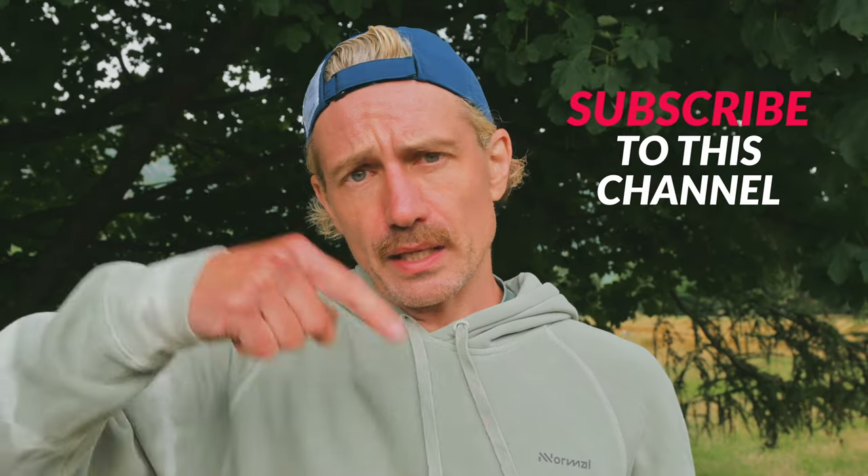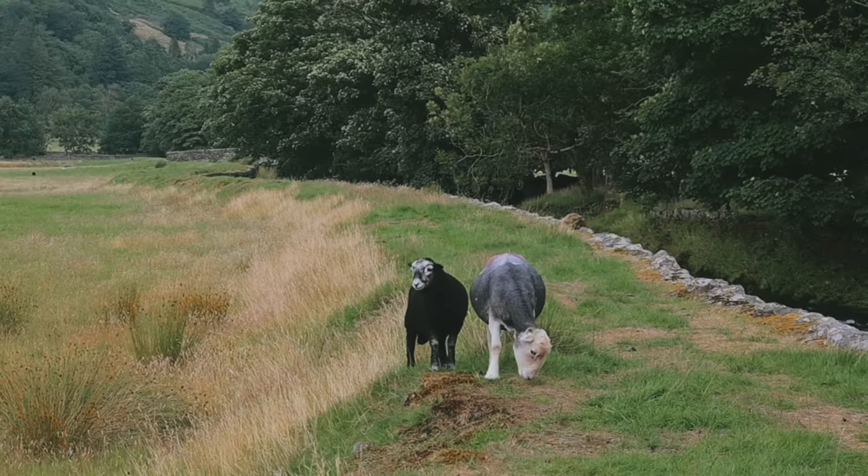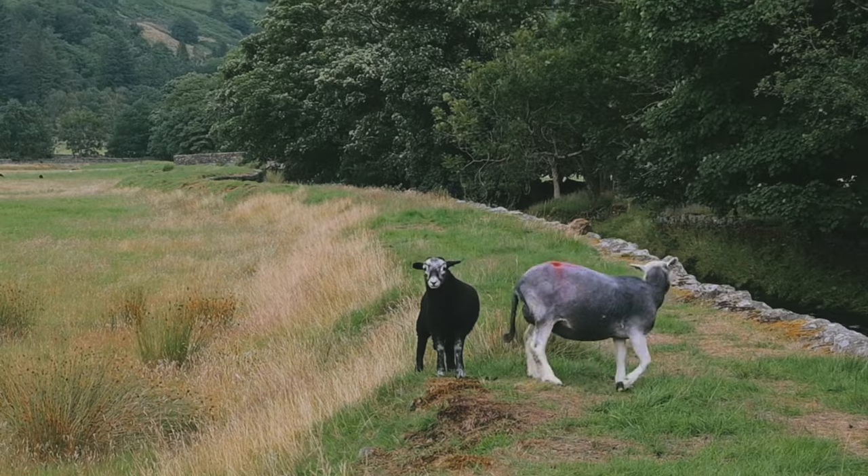Alright guys, thanks for making it to the end of the video — hope you enjoyed it. If you found it useful, hit the like button, smash the subscribe. Also let me know in the comments: do you have Normal gear? Do you have the shoes, do you have the Tomer, do you like it? Do you have the Cherag, do you like it? Hit me up with some intel — I want to know, am I the only one tripping up in the Tomer?